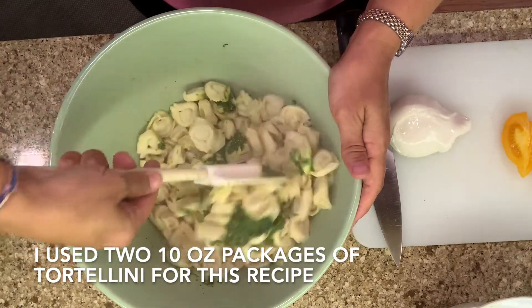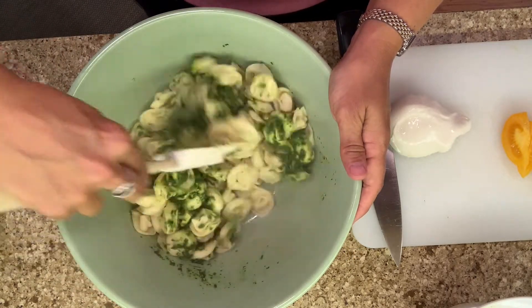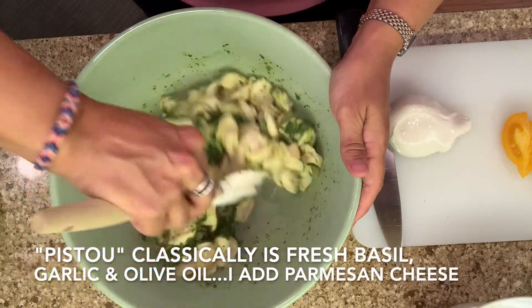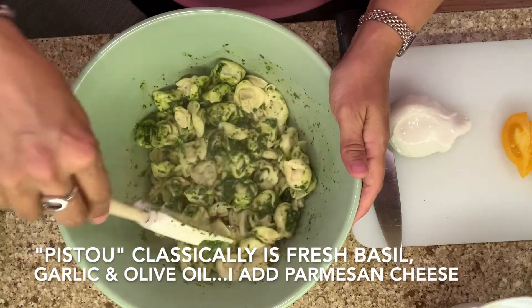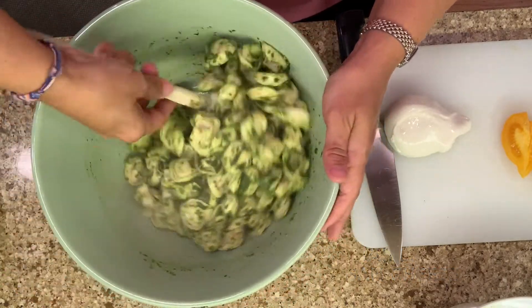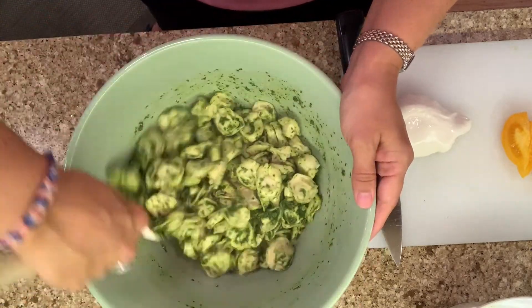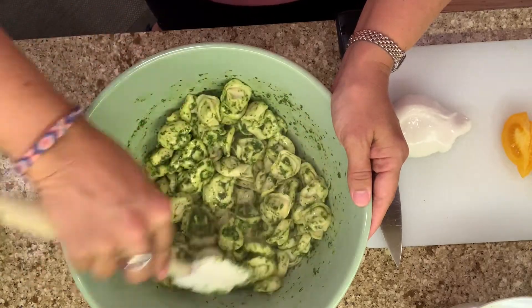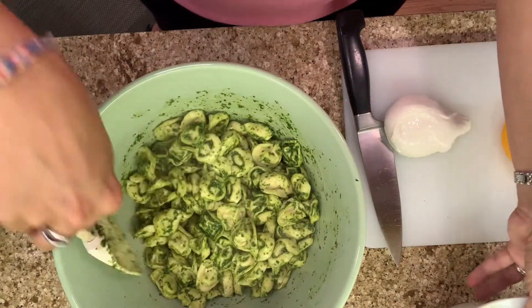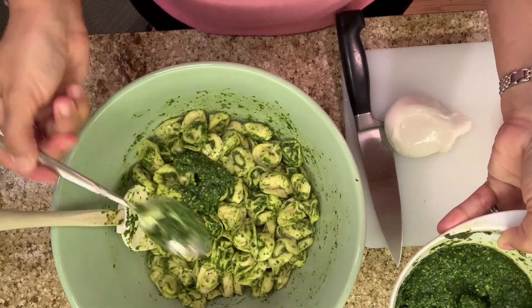The heat of the pasta will kind of help warm up that pesto. And actually I did find out a little trivia for you — pistou, P-I-S-T-O-U, is technically the name for pesto without nuts. But I always just say pesto because people don't know what I'm talking about if I say pistou typically. So get this all tossed in. Oh, it's such a pretty color, you guys. I love that. In fact, I'm going to do just a touch more because I think I can handle it. I love pesto.